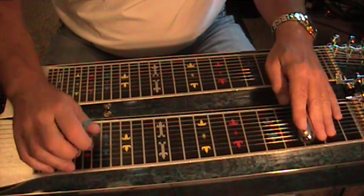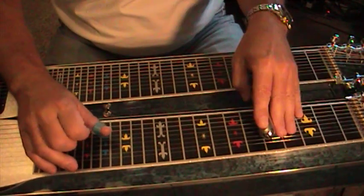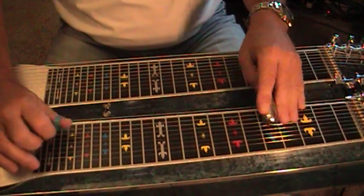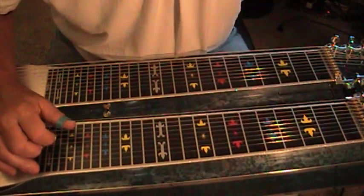Straight major scale in thirds. Keep practicing, keep it up, you're doing great. Thank you.